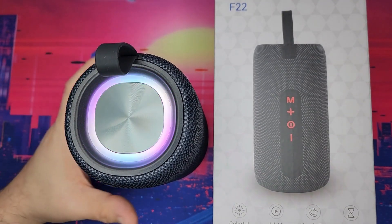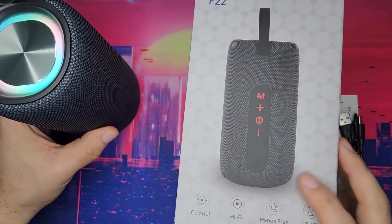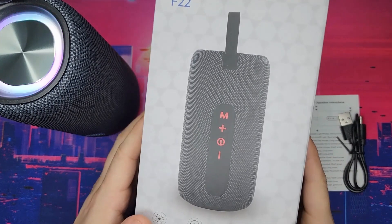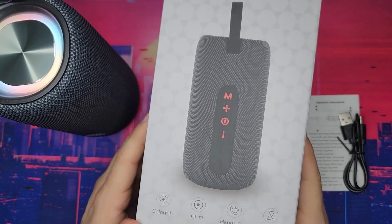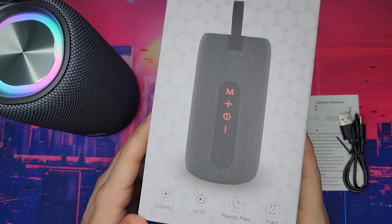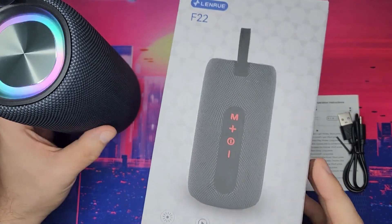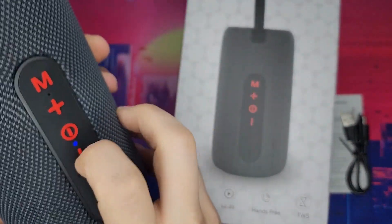All right, here we have another Bluetooth speaker. In my previous videos I did a similar speaker because it's the same brand — that was the F18, and this is the F22. It's much bigger.